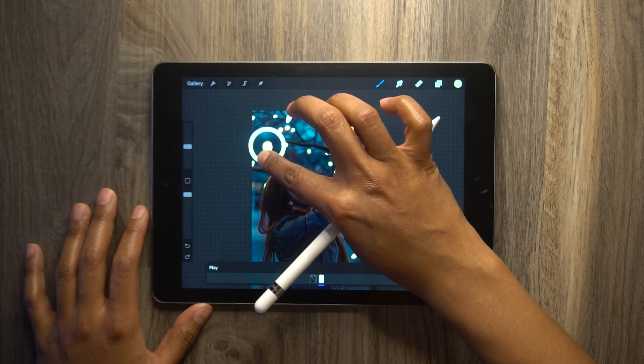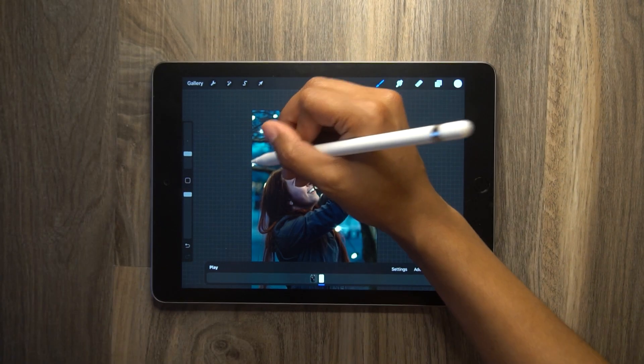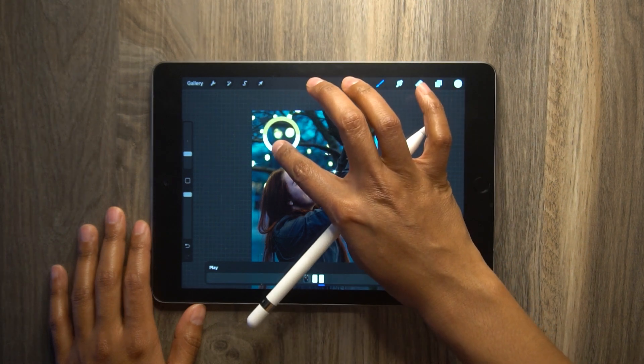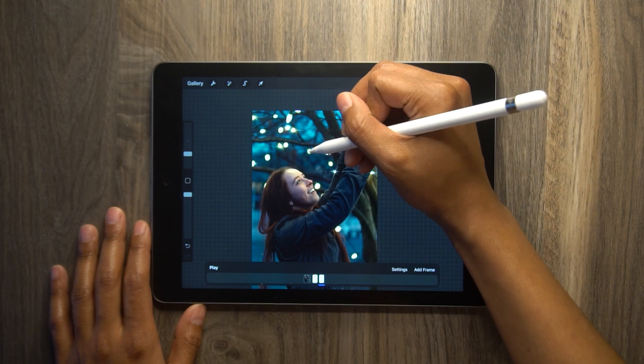Next, we're going to select the color of one of the lights, and then simply add a flare to the middle of some of the lights. Notice that I didn't add a flare to all of the lights — that's because we're going to add a new frame, select a color of another light, and then add a flare to the rest of the lights on this next frame.